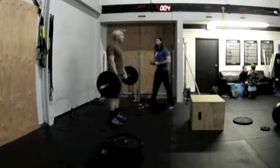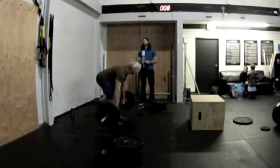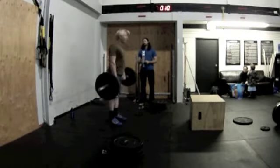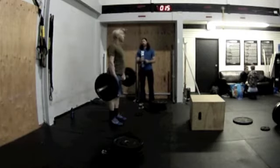Stand up all the way Mike. Good. 3, 4, 5, 6, 7, 8, 9, 10.